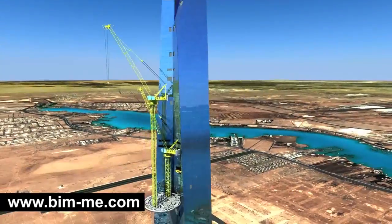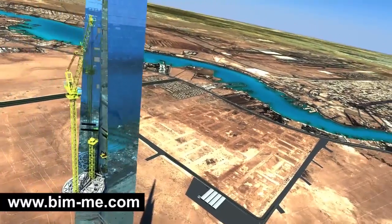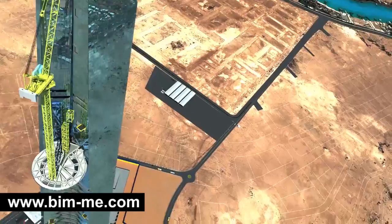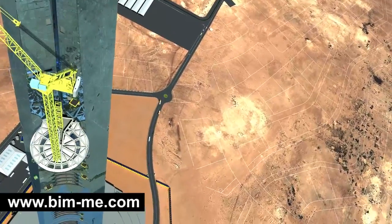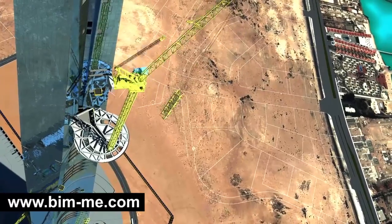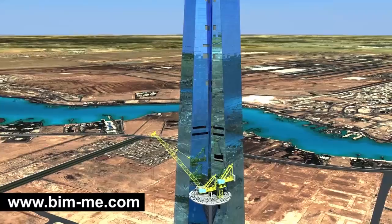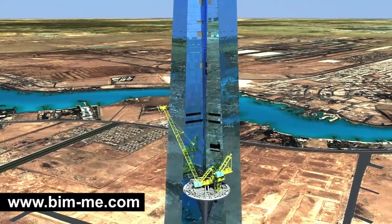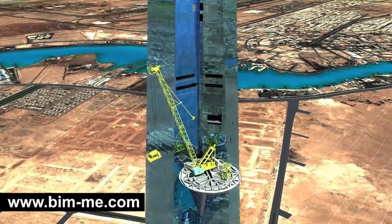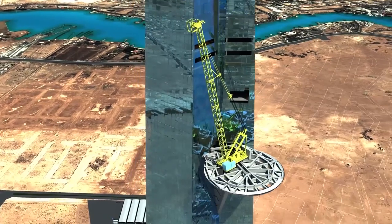TC 1 will then install a small lifting jib crane, TC x type HCL 160, on the sky terrace. TC x in turn would dismantle TC 1 onto the platform at level 78, with dismantled parts lowered to ground level by TC 5. At this stage, a derrick crane is installed on the sky terrace, which will dismantle TC x onto the platform at level 78, with parts lowered to ground level by TC 5.